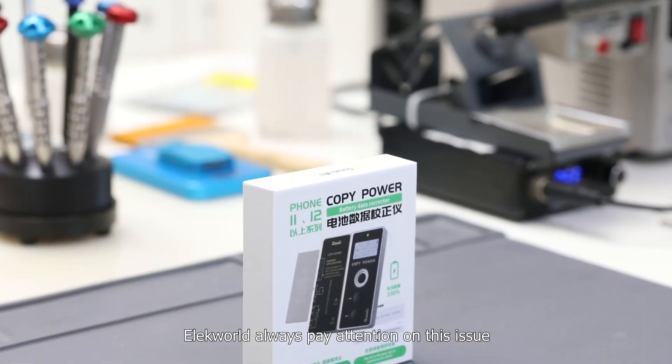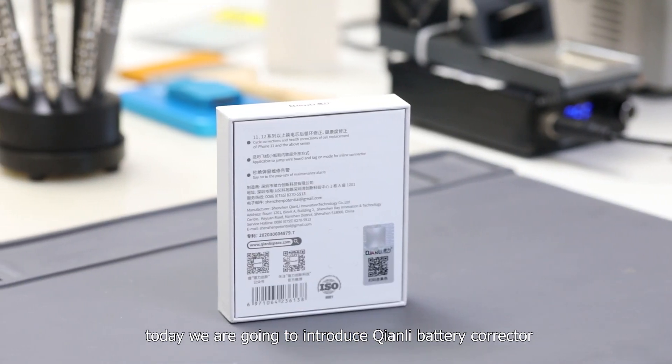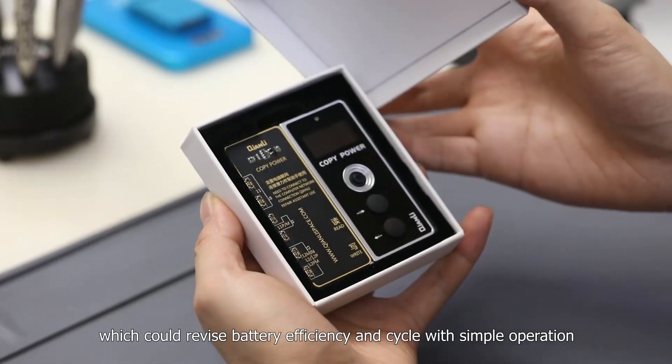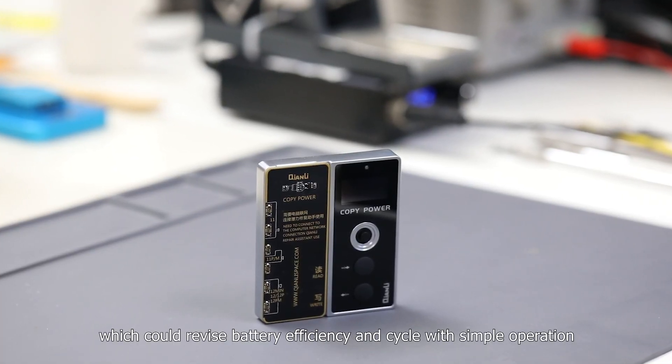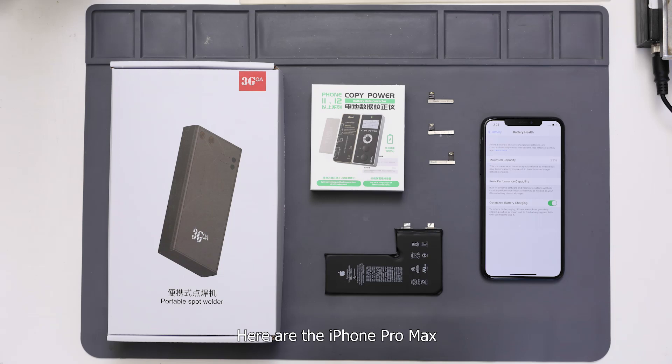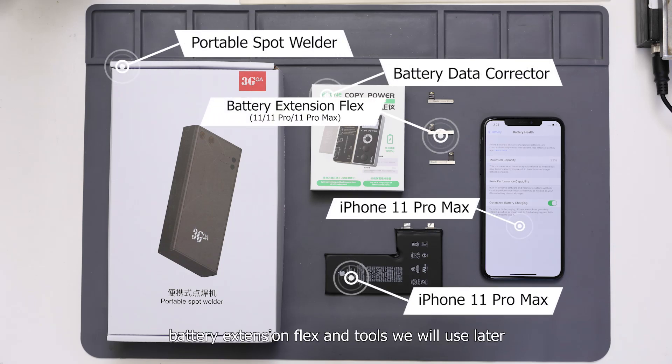Electworld always pays attention to this issue. Today, we are going to introduce the Chen Li battery corrector, which could revise battery efficiency and cycle count with simple operation. Here are the iPhone 11 Pro Max, Chen Li battery corrector, battery extension flags, and tools we will use later.